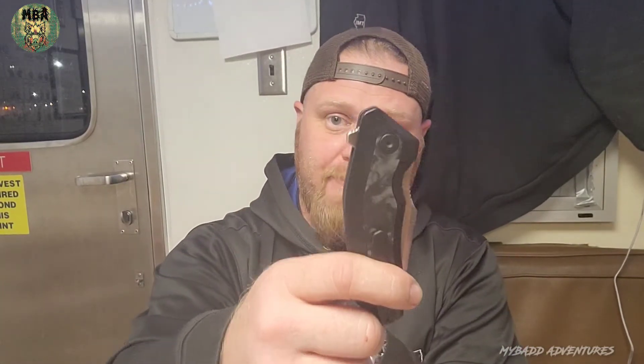The flipper tab is not a pocket pecker — it's got really good jimping. I'm going to compare it a little bit with the ZT 0560. The 0560 is about the same price but it's got a hell of a pocket pecker on it and it's pretty rough. I much prefer this over the 0560 — a lot of people are going to hate me for that, but this is more my jam. It's a lot more fun to fidget with and it doesn't hurt my finger too much.